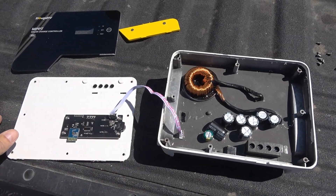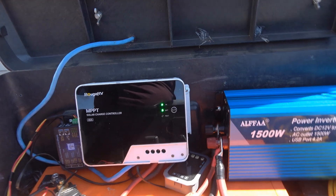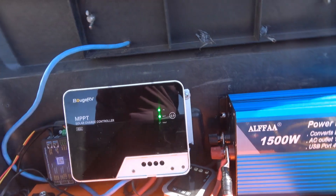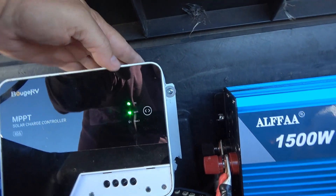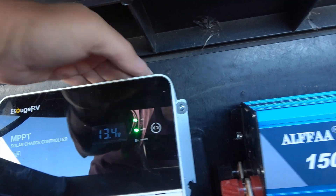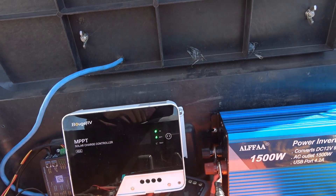I'll pop it back together and give you a look at how the display looks in bright light — the sunshine kind of washes it right out. Back in place: it's pretty bright out right now, you can see the LEDs showing the batteries connected and solar panels connected. It's not until you get into darker light that you can really see the display — voltage and stuff like that. It doesn't really matter too much because it's got the app, so I never really have to look at it. It's just handy to know it's working when those two green lights are on.